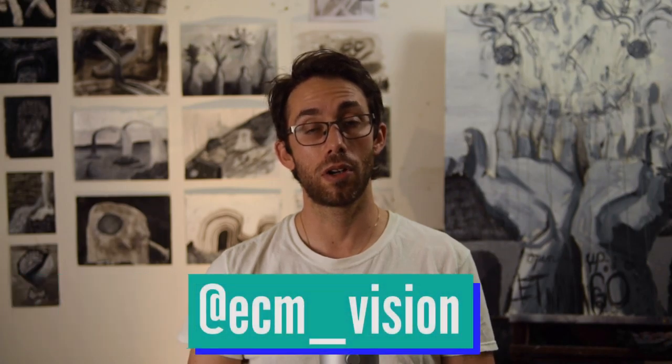Thanks for watching. If you want to see more of my work, check out my website ecmvisionstudio.com, and check me out on Instagram at ecm_vision — both links are below in the description. Make sure to sign up for my email newsletter to stay updated. I run some really good deals on prints and original artwork from time to time. Also make sure to subscribe, and check out some of these other videos of mine. Thanks for watching.